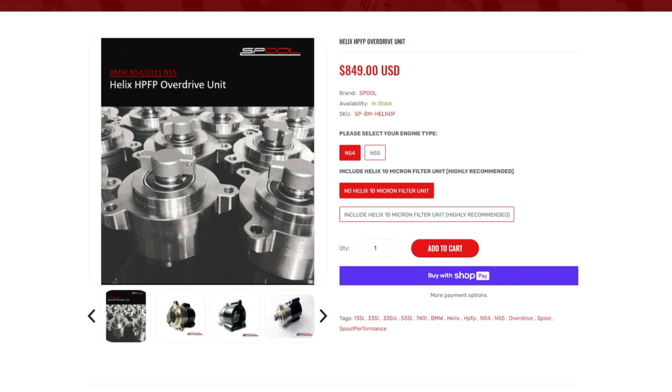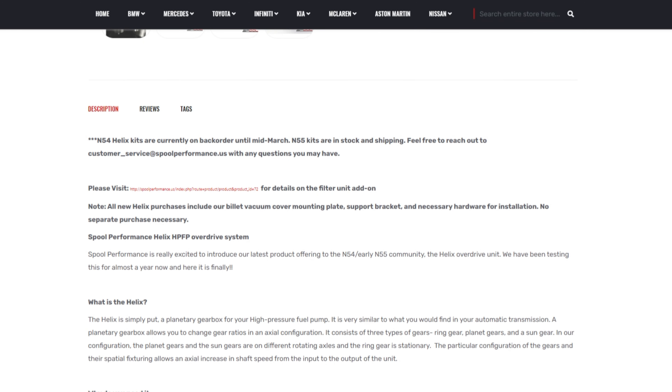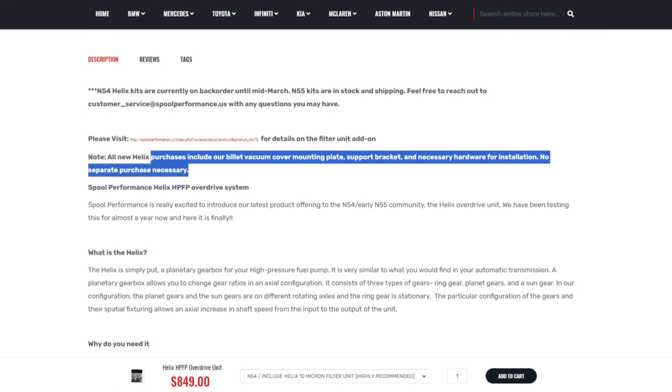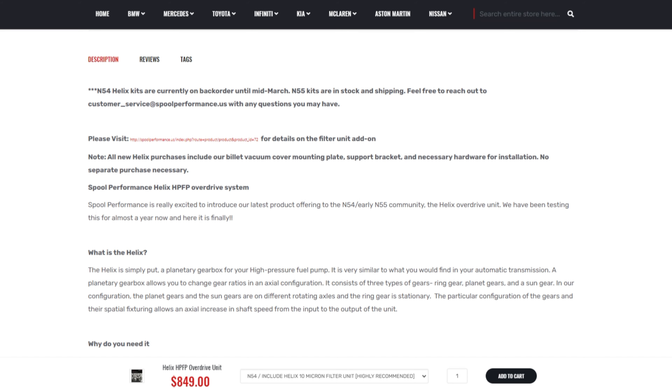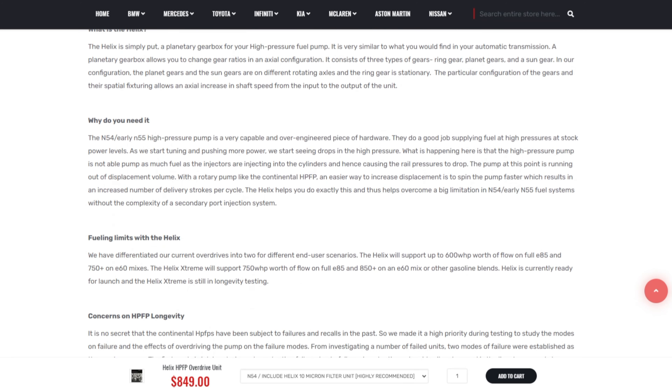With the Helix Overdrive kit, one major benefit is that you don't need to tune an additional set of injectors. Port injection would require a tuning box and a different tuning program to set those up. With the Helix kit you are only tuning your regular set of injectors — you can use the same program. The BMW DME still controls all the fueling, which I like. It's also easier to tune since I'm not a professional tuner — learning one platform at a time is much easier than learning new tuning software.